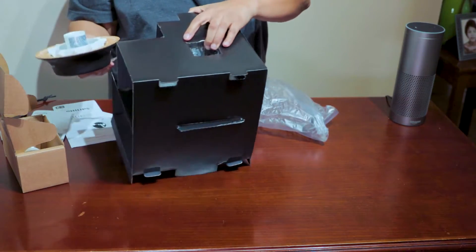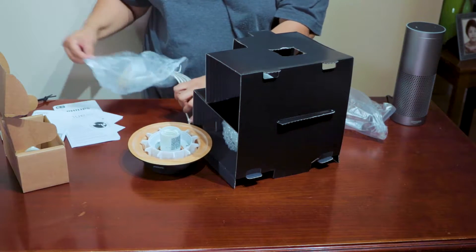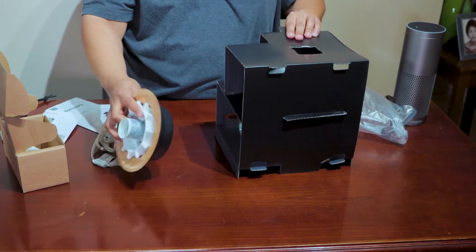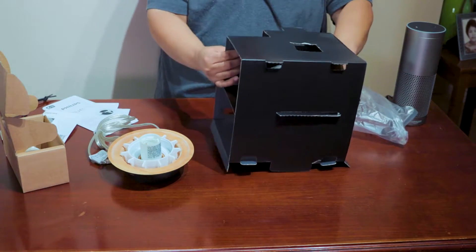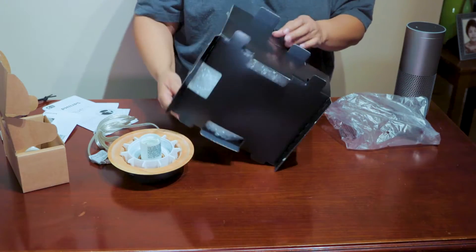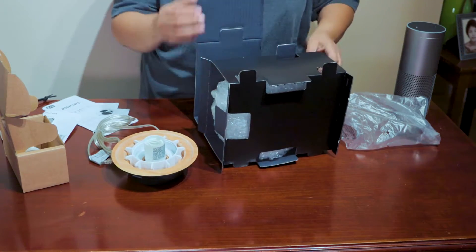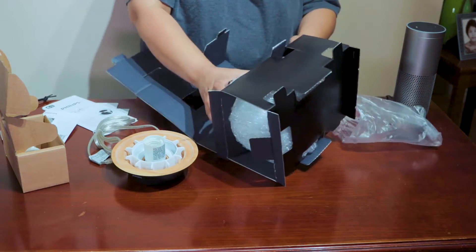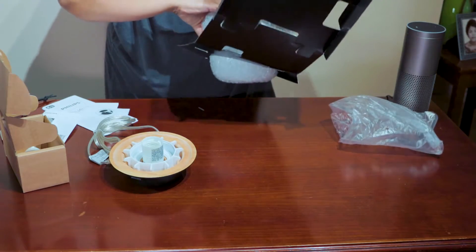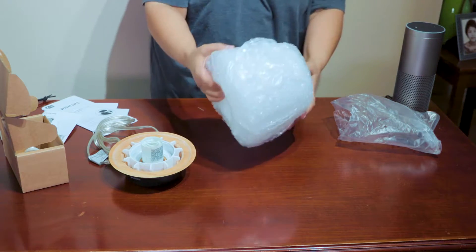Here's the base — pull it right out of there. There's your plug. Let's get this thing out of its packaging. Pull it around — this is really tied down. Good packaging, well done. There we go, it's coming out. Good bubble wrap.